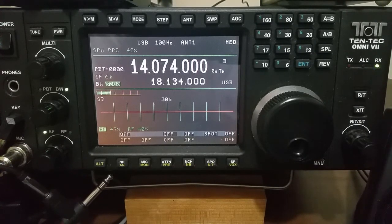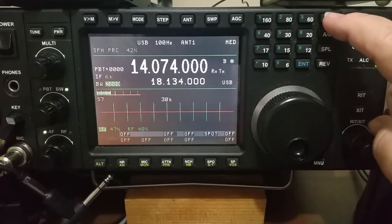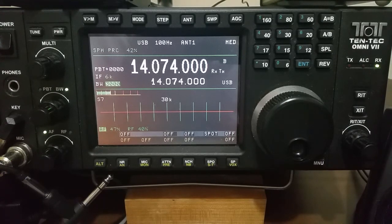Depending on whether you use WSJTX and whether you set WSJTX to use split mode or not, you might want to set A equal B, just in case it puts the radio in split mode — and you won't have to worry about where it's transmitting because it'll transmit on VFO B. Then you can start your software and continue on as normal. So there you go — just a little short video on how I set the Omni 7 up for digital modes when I'm running the Omni 7 from the front panel.